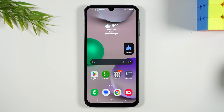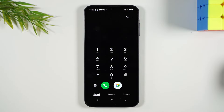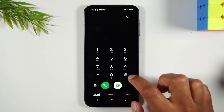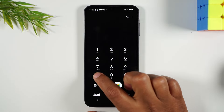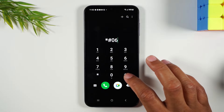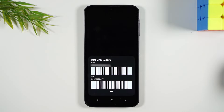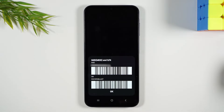The first thing you'll need to do is go to the phone app and from here you'll need to type in star pound zero six and pound just like this. When you hit pound it's going to show you your IMEI and you'll need to write down this top number right here. We're going to use it in the next step of the video.